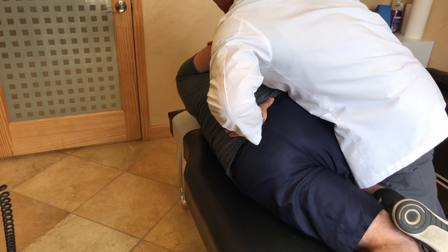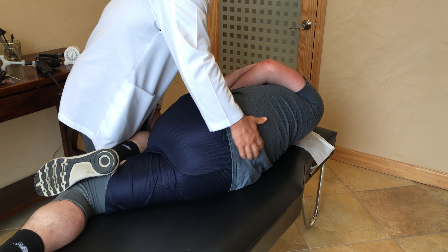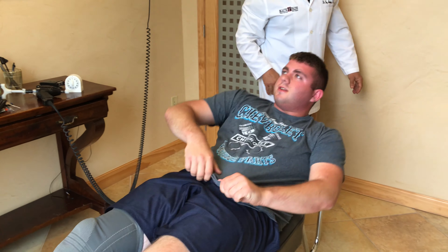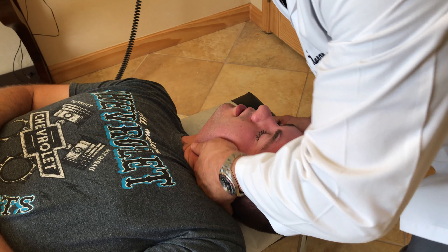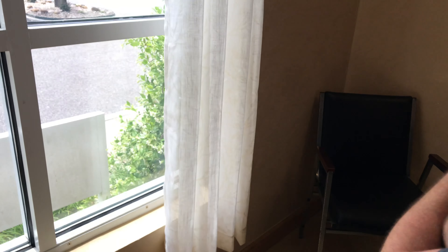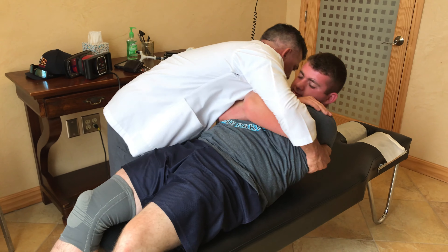That'll work with the big kid. Go to the other side. Straighten my bottom leg out. Nice and easy. Nice and tight. We're bringing your knees together, chin down. One more time up here.